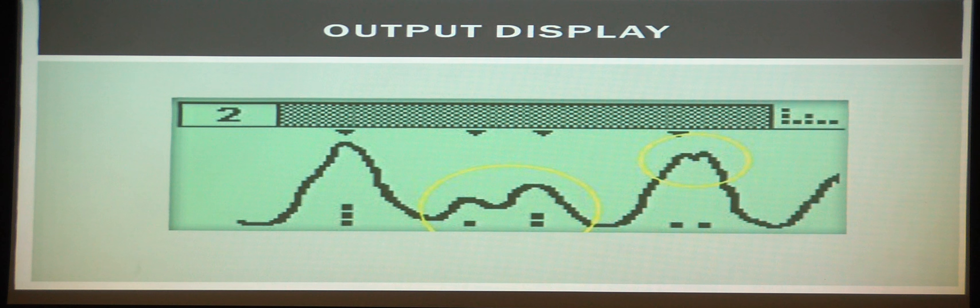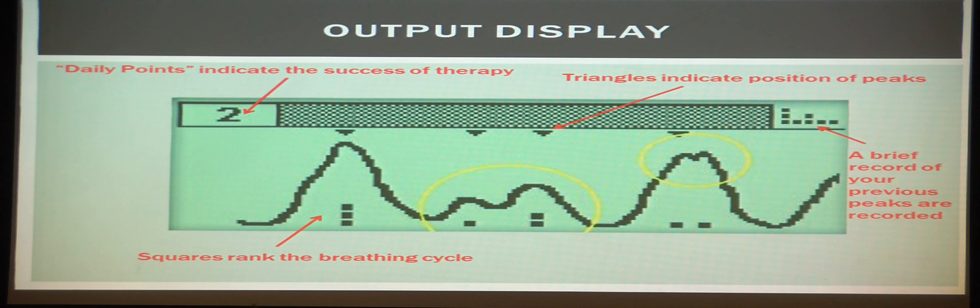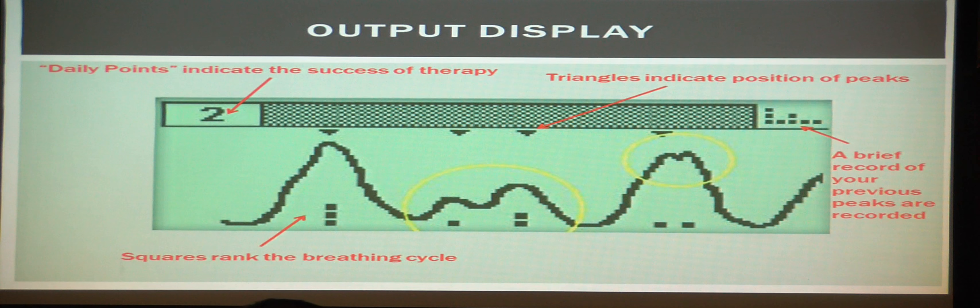Here you can see our output display — it's basically the interface of this device. You have daily points here, which indicate the success of that therapy session. The less stressed out you are, and the better you're breathing and controlling your stress, the more points you get. Triangles indicate the positions of peaks that you're supposed to observe while you're trying to de-stress yourself. Up here, you can see a brief record of your past waves, where the dots correlate to the wave peaks.